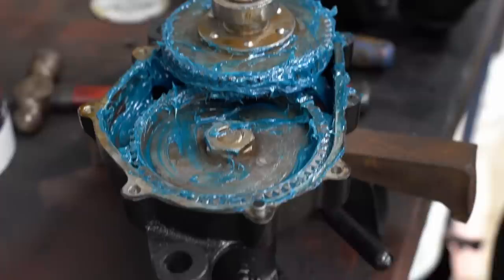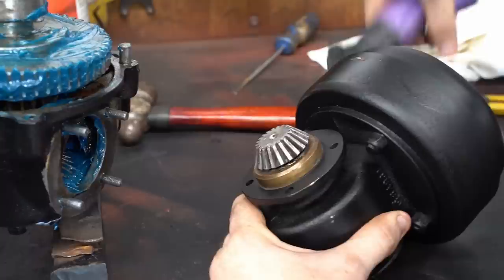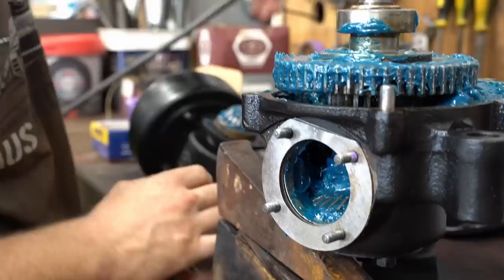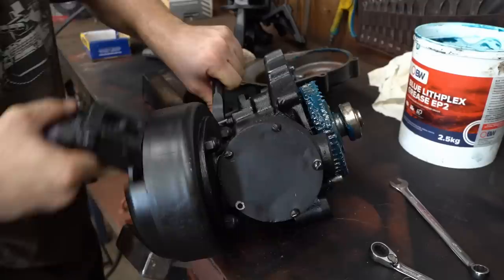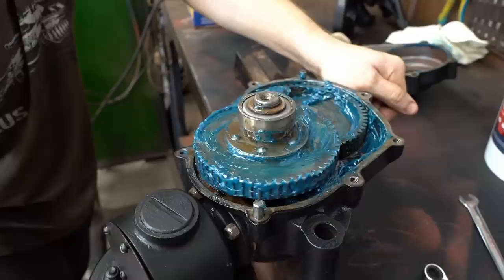That looks great. Put a little bit of grease on that. Nice — it spins. Beautiful. Not a lot of room. There we go — see how that works? So hitting it all the way down allows you to do it manually. It's spinning on the table because the gear is turning on the table — that's why.